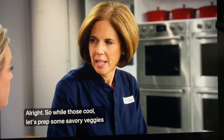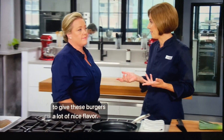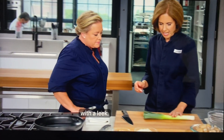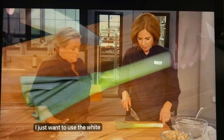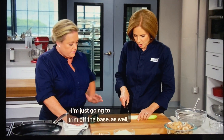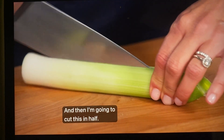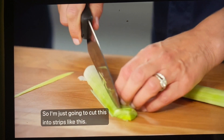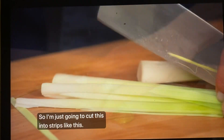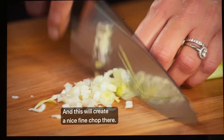While those cool, let's prep some savory veggies to give these burgers a lot of nice flavor. We're going to start with a leek — just one small leek. I want to use the white and pale green parts. I'll trim off the base, cut it in half, cut into strips, then turn them for a nice fine chop.